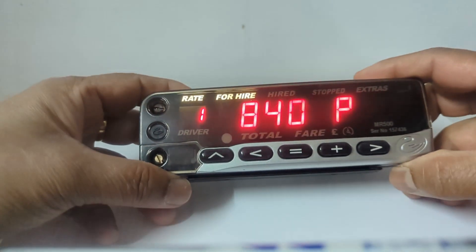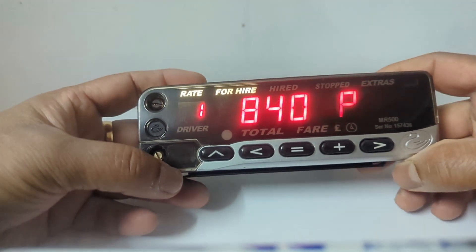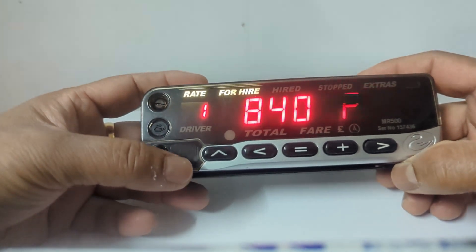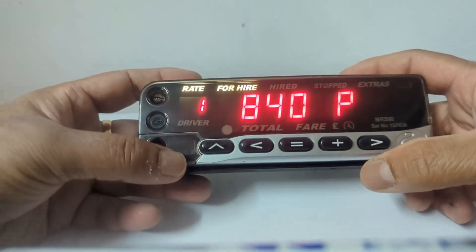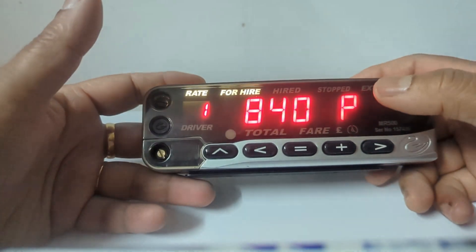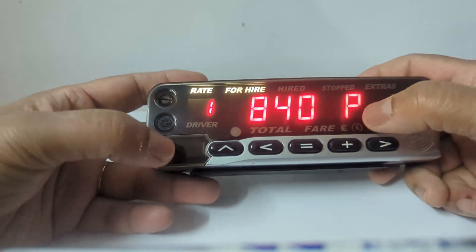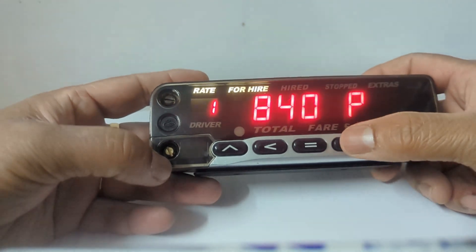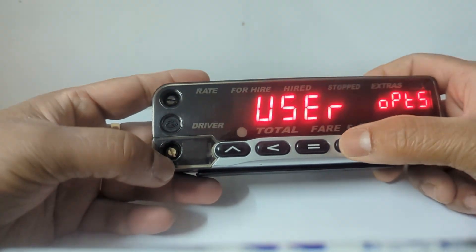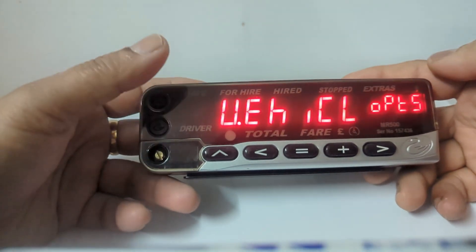Here I am showing how to turn off the speed alarm from the Cygnus MR500 and MR500 View. This is the higher mode. At this position, we have to press the plus button four times — one, two, three, four — and you can see 'Vehicle Option' on the display.